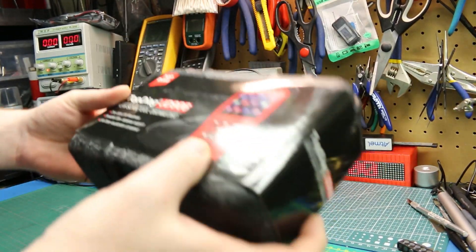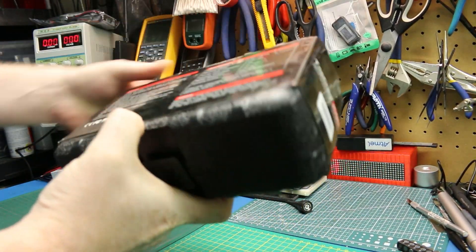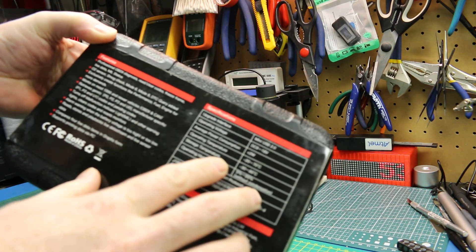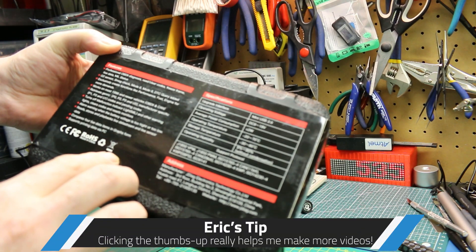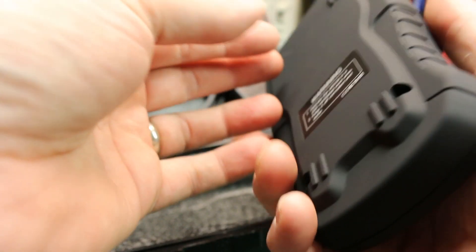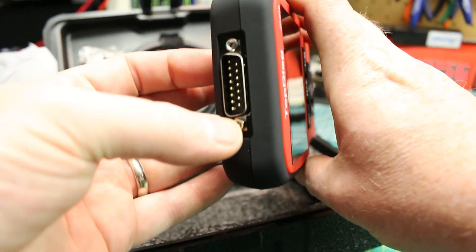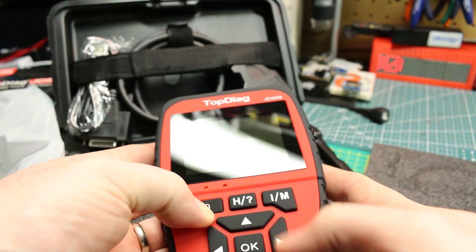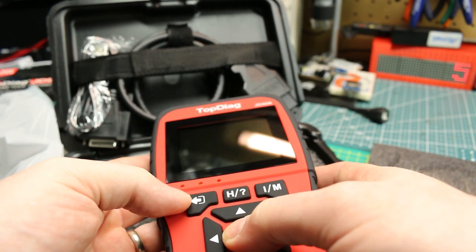This is how the unit arrived from Amazon — a really nice blow-molded case, really well packaged, really pro looking. For the price, it's pretty darn impressive. Really rugged plastic construction with rugged rubber coating on the outside. Pretty impressive little unit; it seems like it's made to hold up for a long time. Let's take it out to the vehicle and try it out.